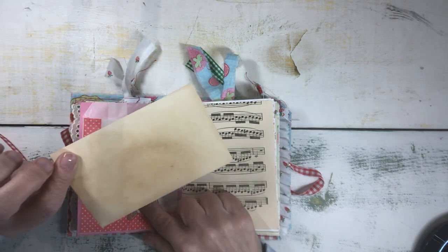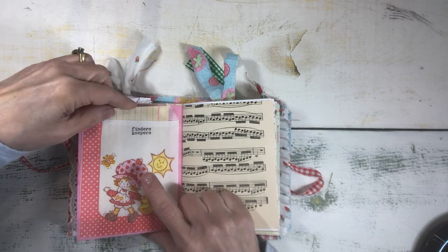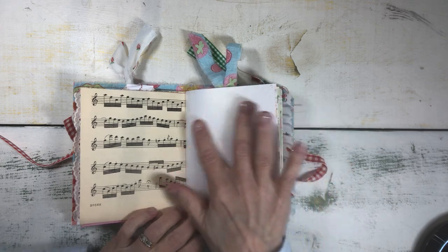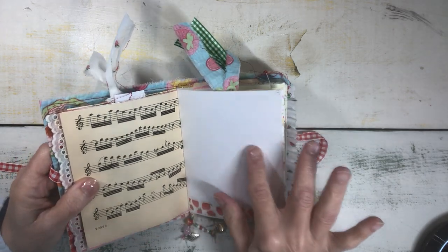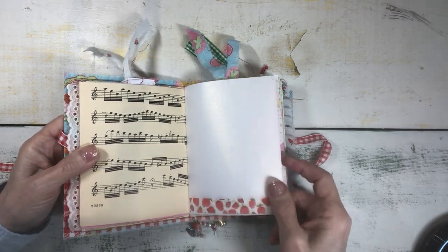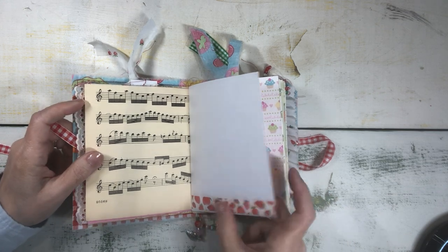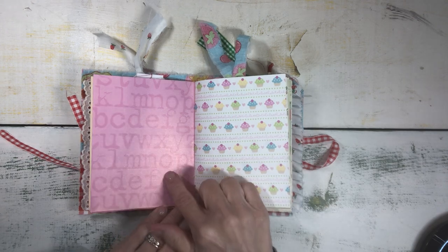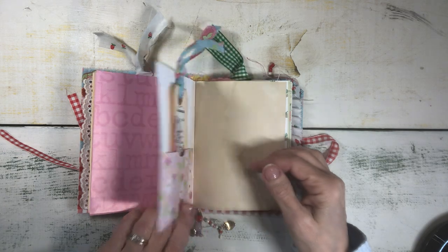Inside, I just tucked a coffee dyed index card for journaling. This is some vintage music paper. I love the pearly sheen on the back of this scrapbook paper, so I left it — I thought it was really pretty and added a fun texture. And just a bit of washi. This is an old scrapbook paper, both from my stash. I thought they went well with the theme.